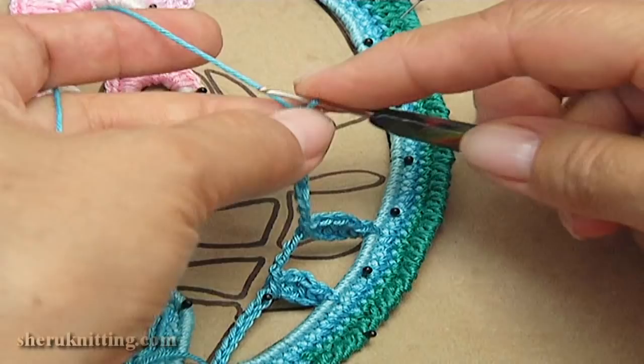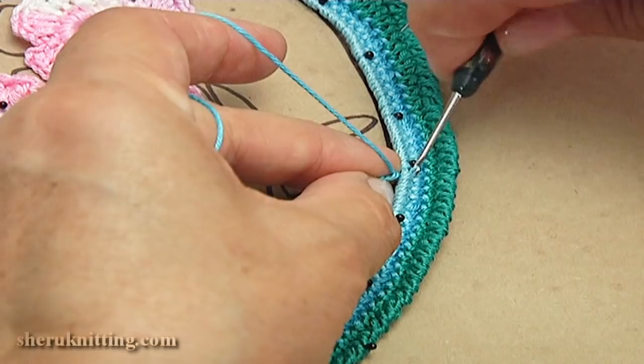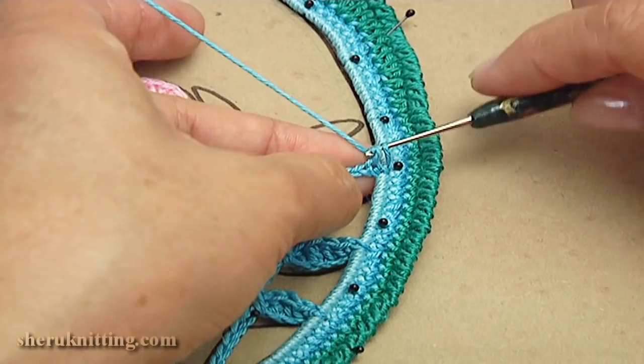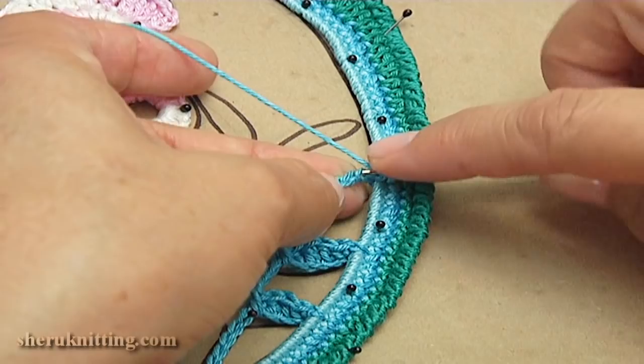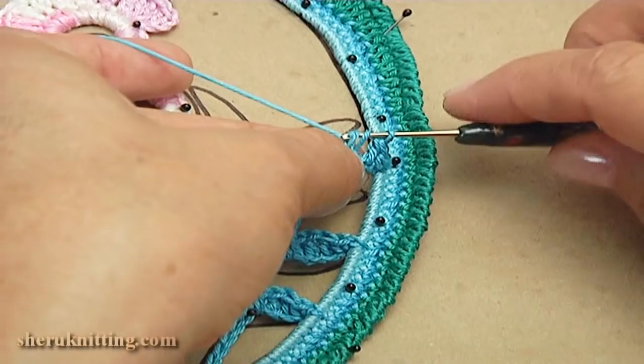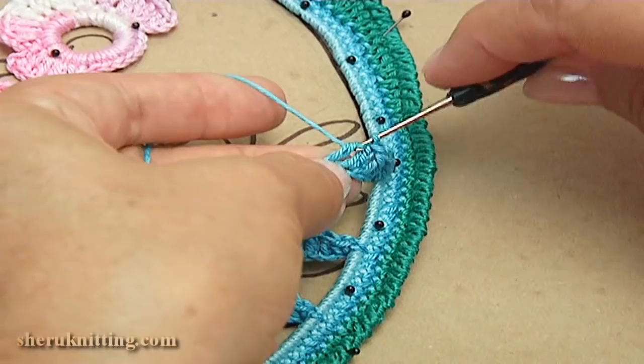Insert it into the leaf, take the working loop all the way through, make a chain. Make single crochet into the next chain stitch. Make single crochet into the next chain stitch, make four double crochet in a row. Count one through ten. Make single crochet into the next chain stitch.